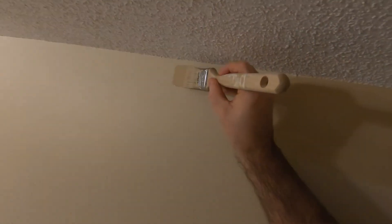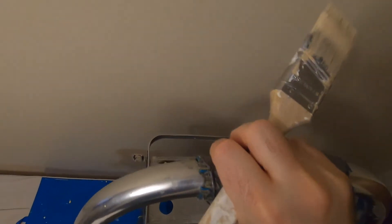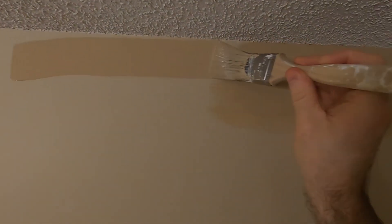It's easier to do the cutting in when the ceiling is stuccoed right to the corner. When it's a flat ceiling you have to be a bit more cautious and it's a little trickier to freehand a straight line, but with these ceilings it's actually quite easy. You want to make sure you feather the paint down — that just helps it to blend.